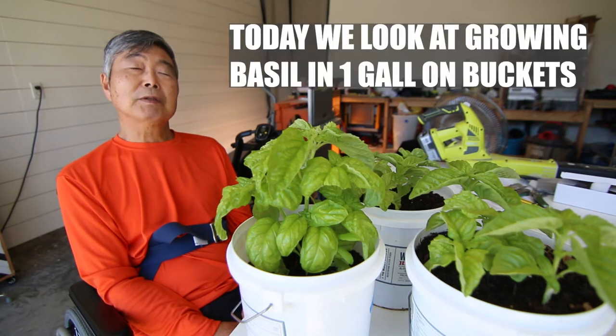Hi, my name is Hiro. Today we look at this one gallon bucket.